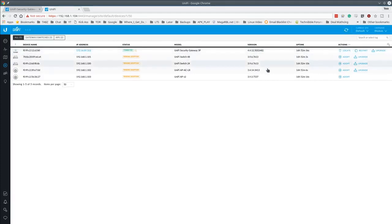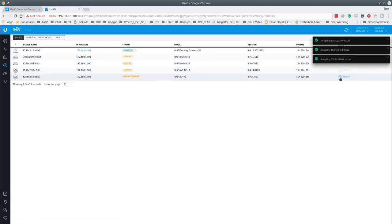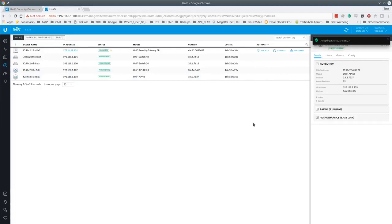The first device has been adopted. Now we go and adopt all the other devices: adopt, adopt, adopt — and now they're all adopting and provisioning.